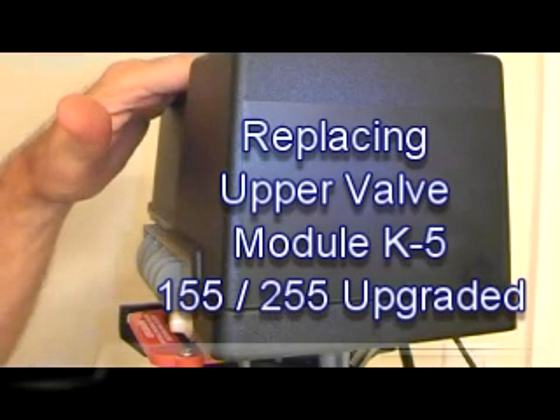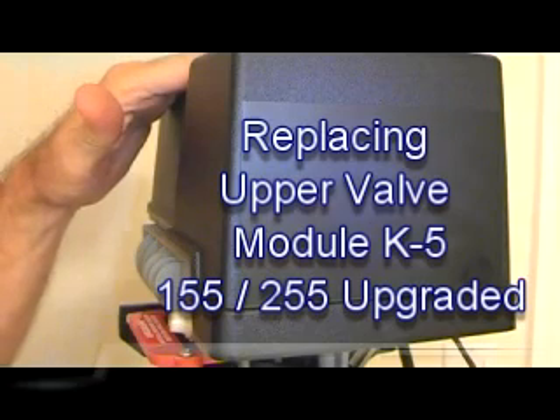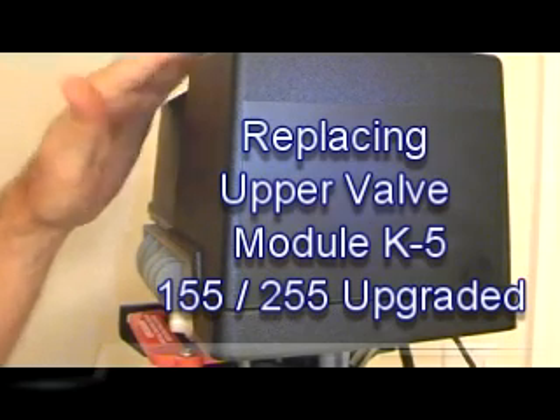To take off the upper valve module on an Autotrol, you will first want to put the unit in bypass or turn the water flow off. Unplugging the electric is a good idea.